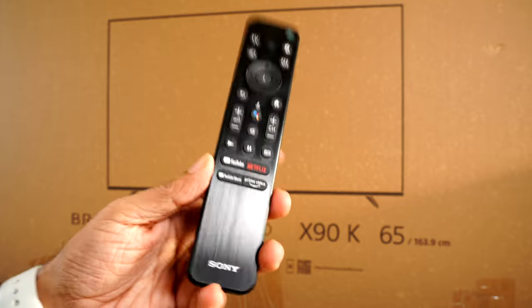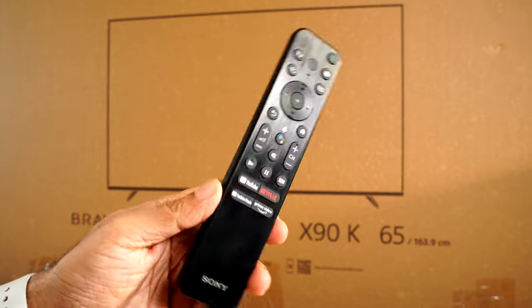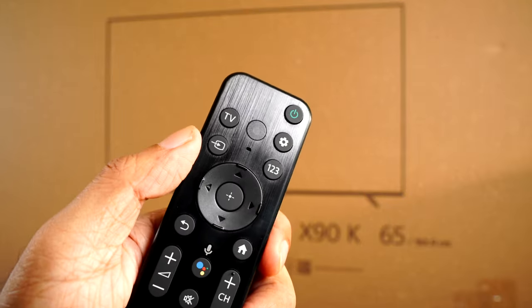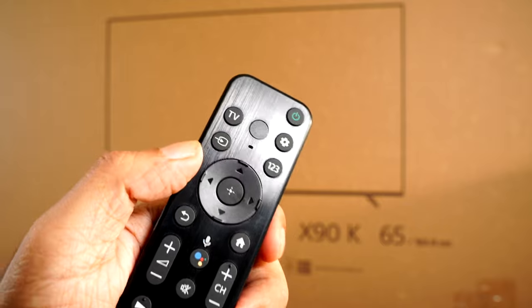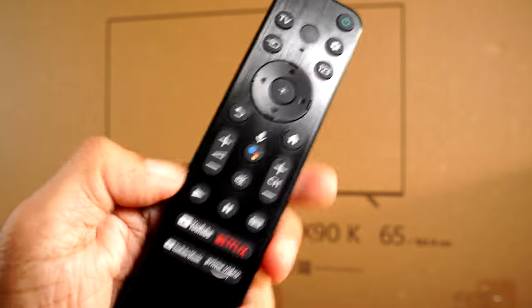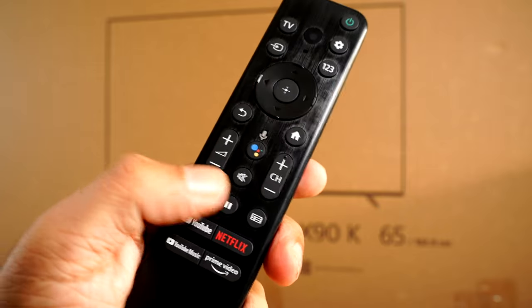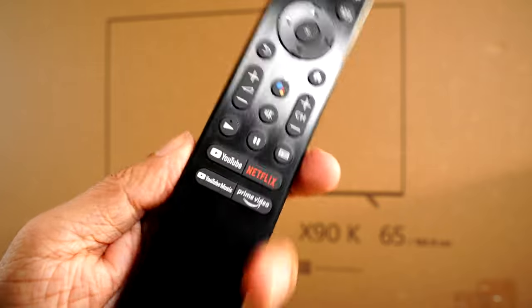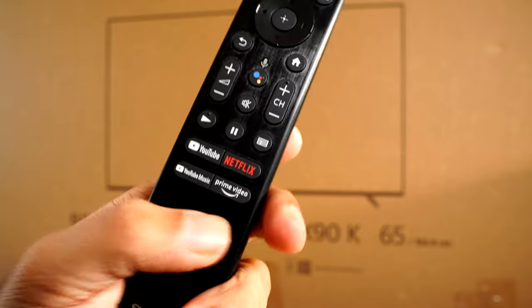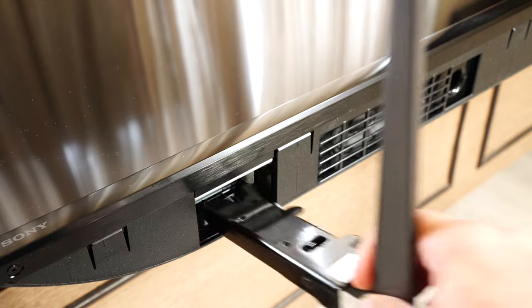This is a new minimalistic design remote that Sony has adopted for the new TVs. It comes with a raw texture finish. It features a power button on top, TV button, settings button, input key, D-pad to navigate, back button, home button, volume up and down, Google Assistant button, mute button, pause/play, shortcut keys for Netflix, YouTube, YouTube Music, and Prime Video.